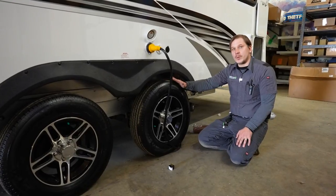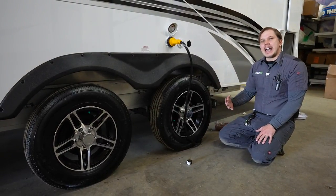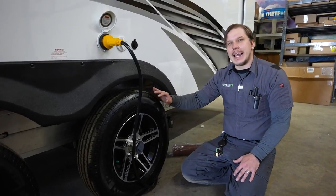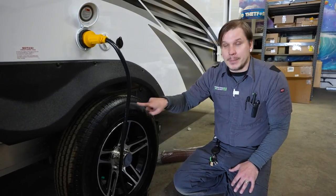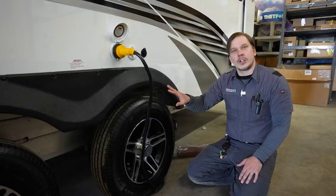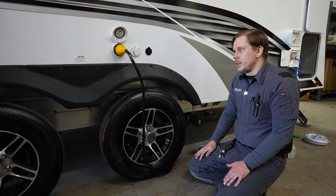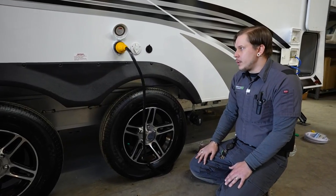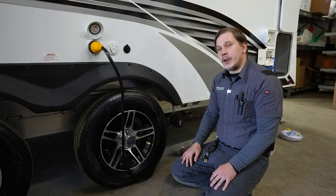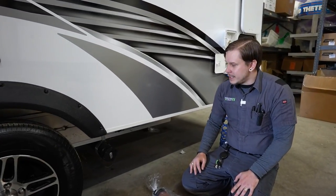Tire pressure and lug nuts are extremely important. With any trailer tire, run them at the maximum tire pressure rating — which for these is 50 PSI — for the highest flexibility regardless of load. That's stamped into the sidewall and also on the frame up front with the axle rating. Lug nuts have been torqued to 100 foot-pounds in the shop. Follow the manufacturer's retorque procedure: retorque at the initial 10, 25, and 50 miles using a torque wrench.